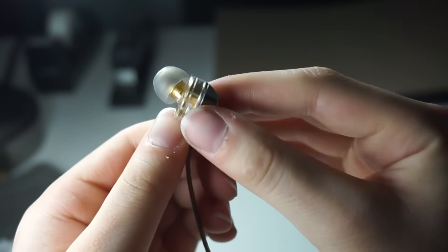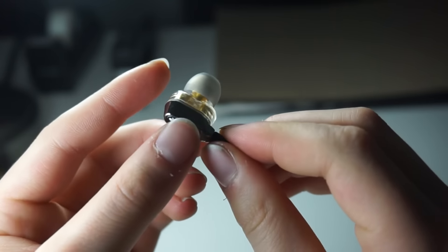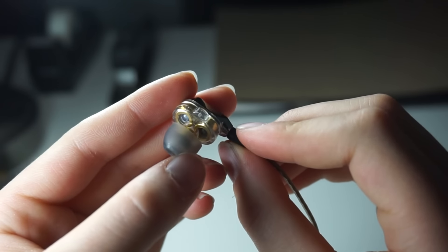I was expecting them to be okay, but I got them and — first of all — I don't think they're purposely supposed to be noise cancelling, but the noise cancellation in them is amazing. Once you put them on, you can't hear anything outside.